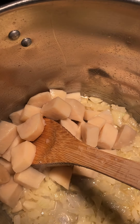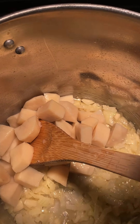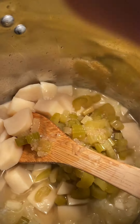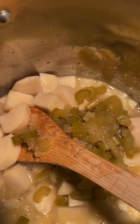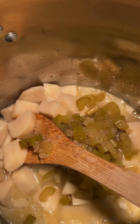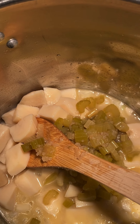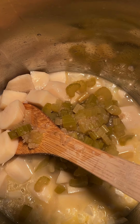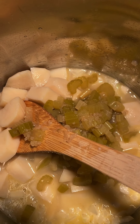To that I'm going to add a pint of my canned potatoes, drained and rinsed. I'm going to add a pint of celery, but I'm going to leave the juice in there because I cooked it in broth. And a pint of carrots.